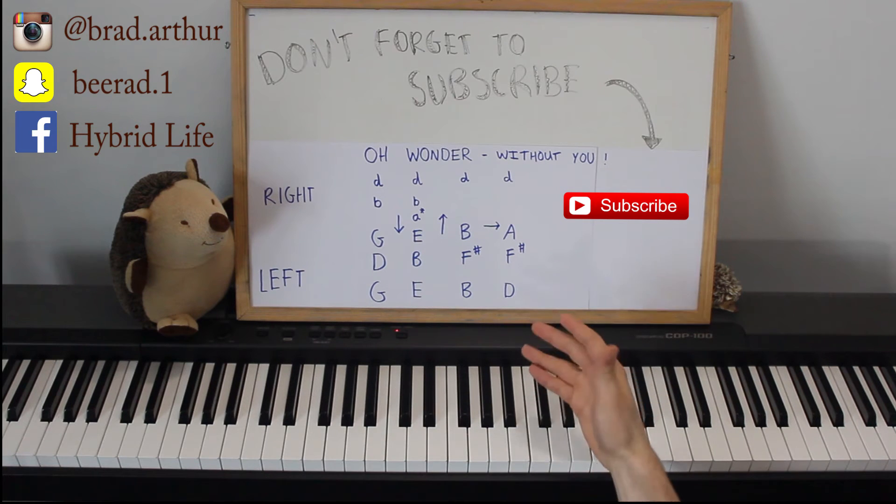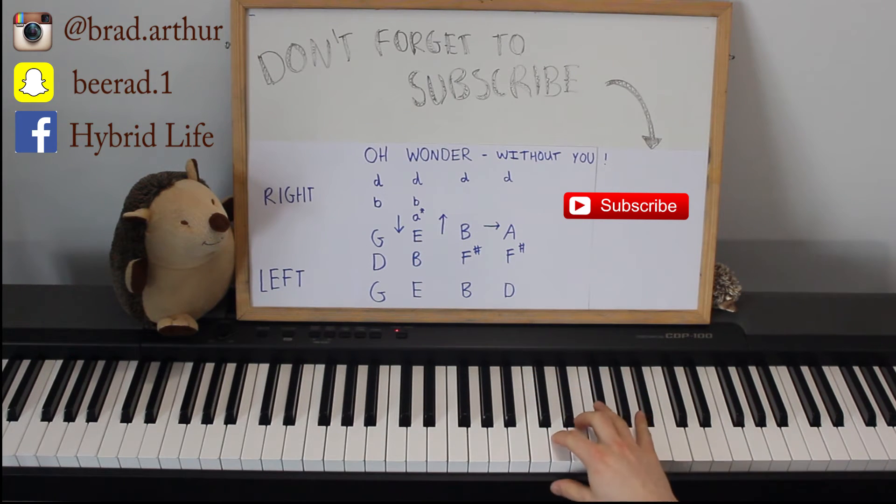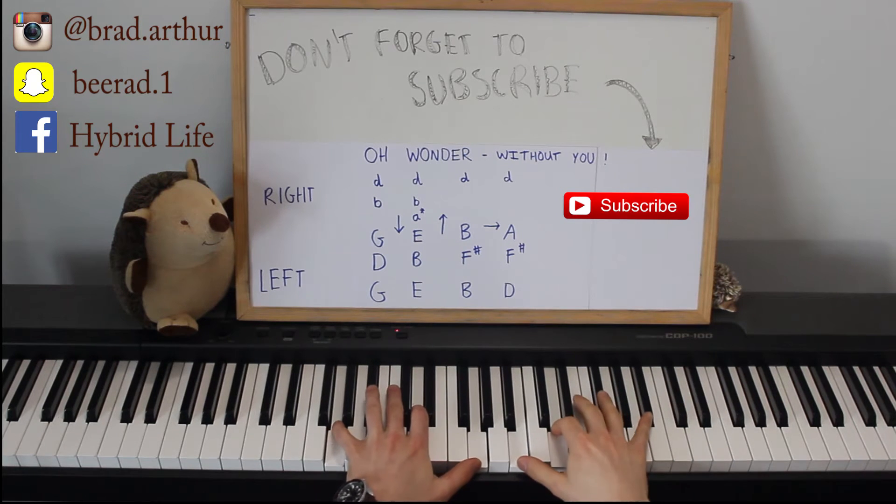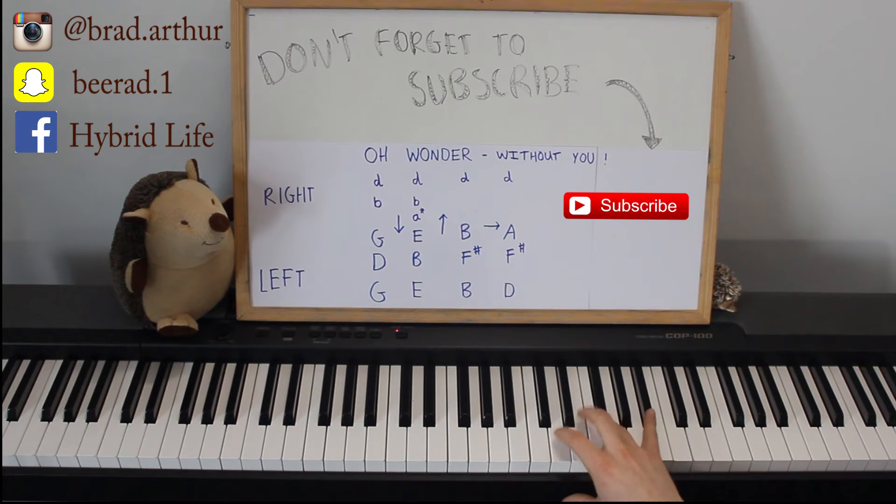What you can play to make it sound very similar to the song in between is this. That's just simply D, E, F sharp — well, F sharp. D, E, F sharp. E, D. B, D. I'll do that one more time slowly. And when you play that final D, you come in with a chord.